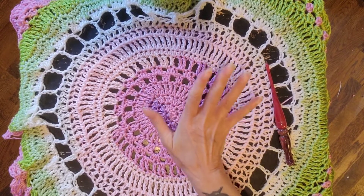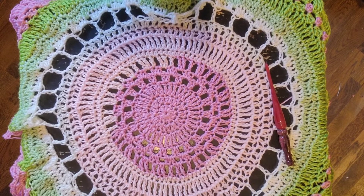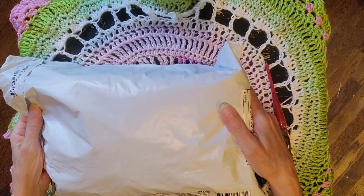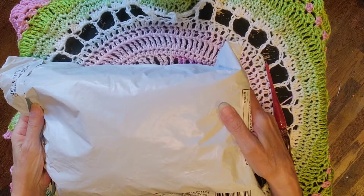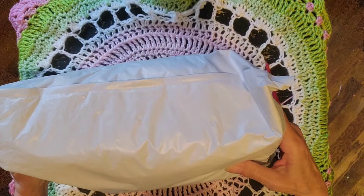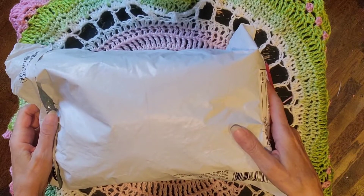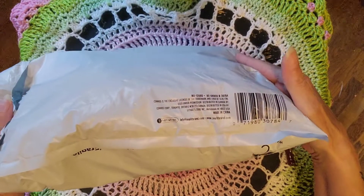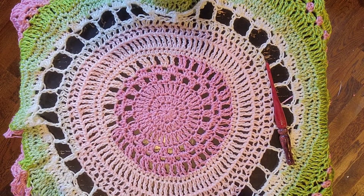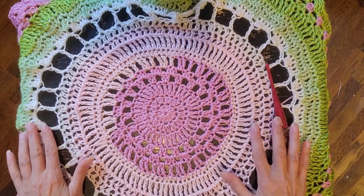Hello lovelies! I got some mail today and this is supposed to be a stitch marker from Cindy at Life and Yarn Tangles. Hi Cindy, I love you — but this bag is awfully big for stitch markers. You could have put stitch markers in an envelope. This is a lot chunkier, so I'm curious. I'm sure she went overboard as usual because she's such a doll.